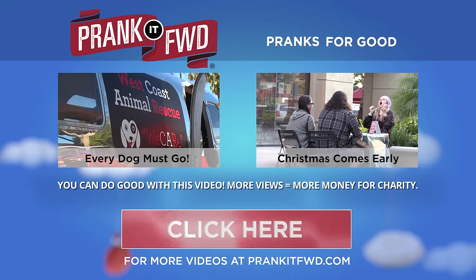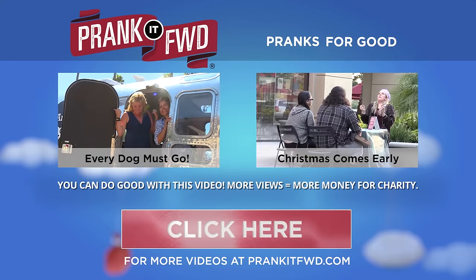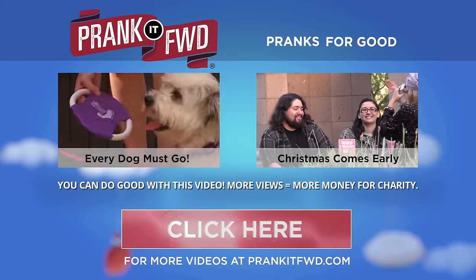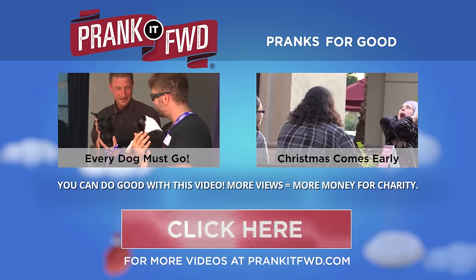You can get involved by sharing this video and using the hashtag Prank It Forward. For every thousand views this video gets, the more money we're able to donate to the wonderful charity, dosomething.org. Thanks for watching and sharing.